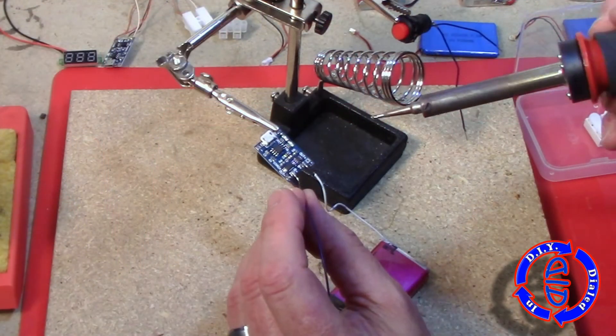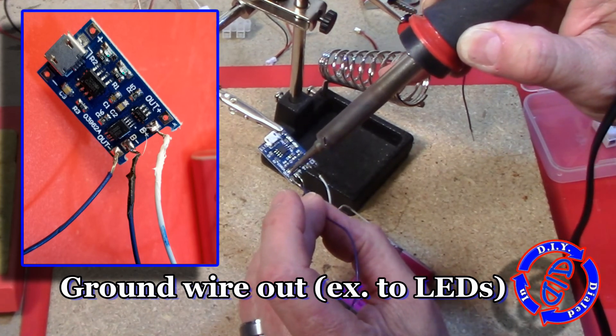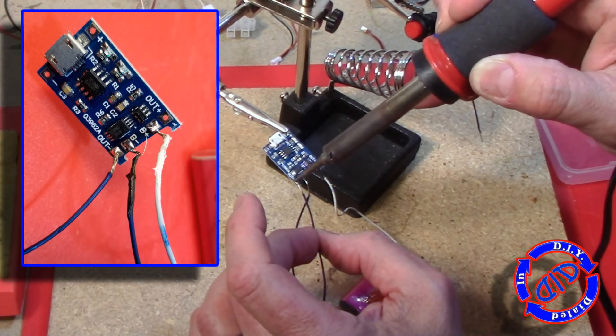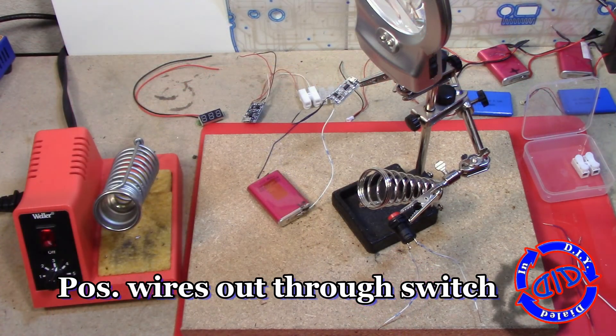On this end of the board where we're putting most of the wires, you'll notice the two in the middle are the ones that go to the battery. Make sure to get the polarity right when you're hooking these up, and the two outside leads are actually the ones that will go to whatever device you're going to power with the battery.